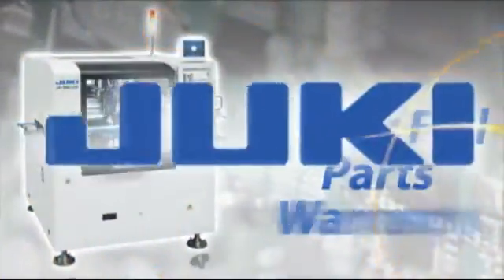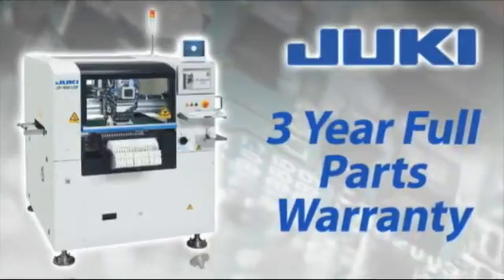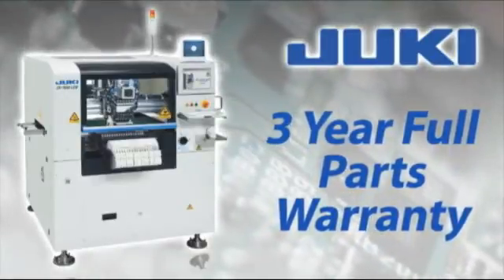Juki — with a three-year parts warranty and the best service team in the industry, we make SMT manufacturing simple.